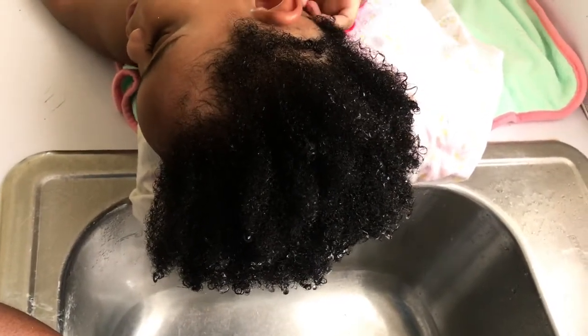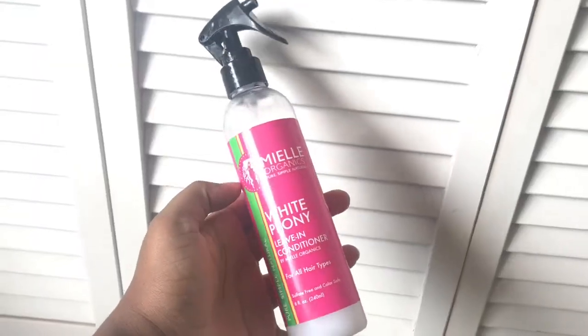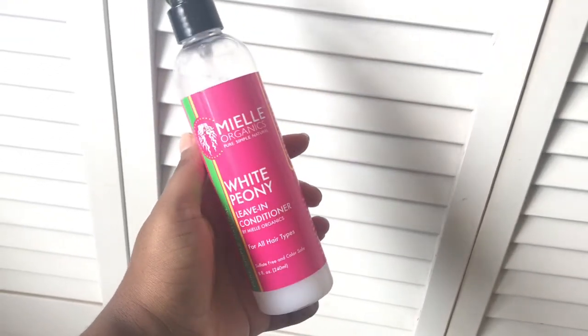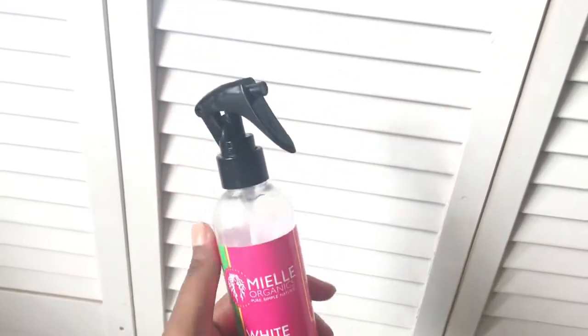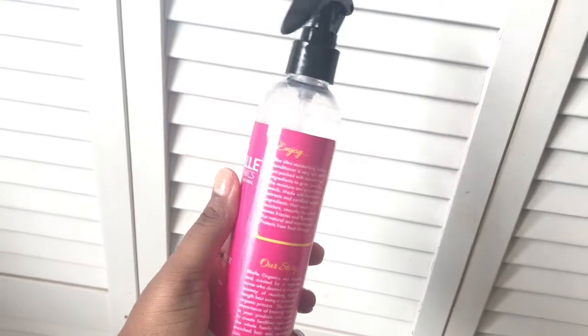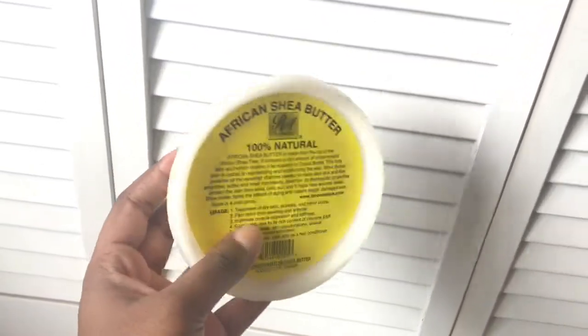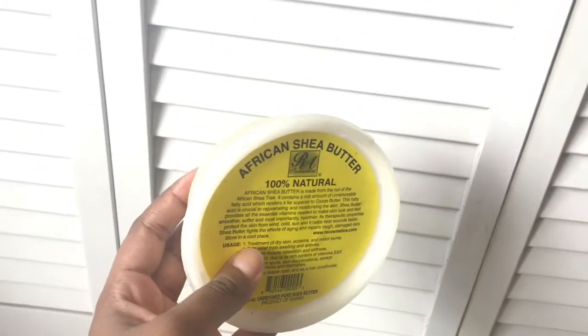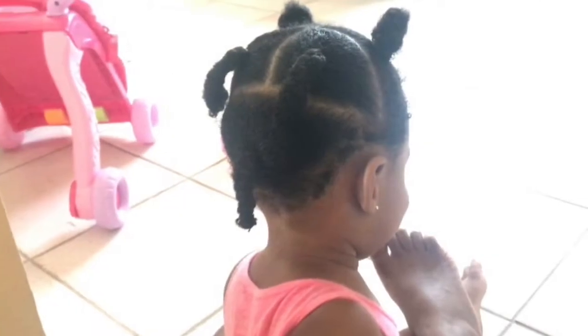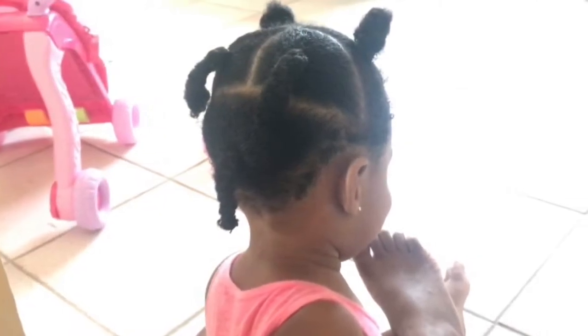Once all the products have been washed out I normally move on to my styling process, but she was a little tired and cranky and wasn't up to filming. So I'll just show you the products I use — the Mielle Organics White Peony leave-in conditioner. This conditioner changed the game for me; it is so lightweight and moisturizing and her hair loves it. I top that off with my DIY shea butter mix, which I have up on my channel. Then I simply place her hair in some rubber bands to air dry so I can plait it the next day.